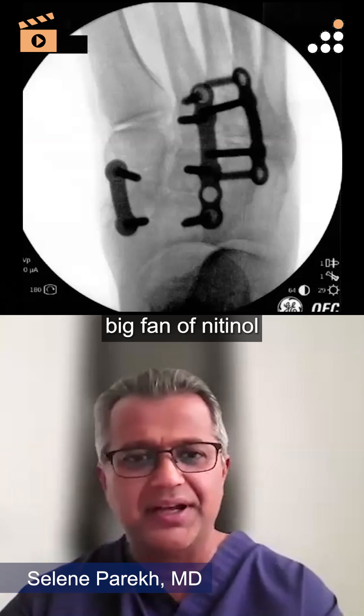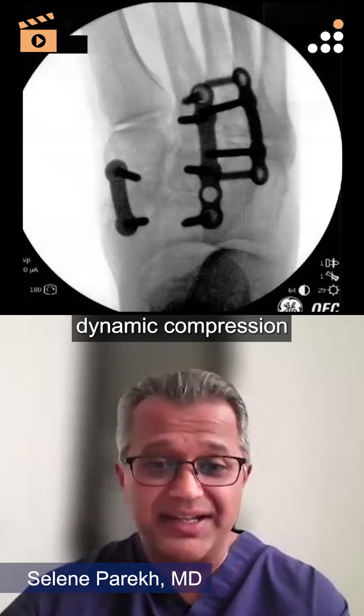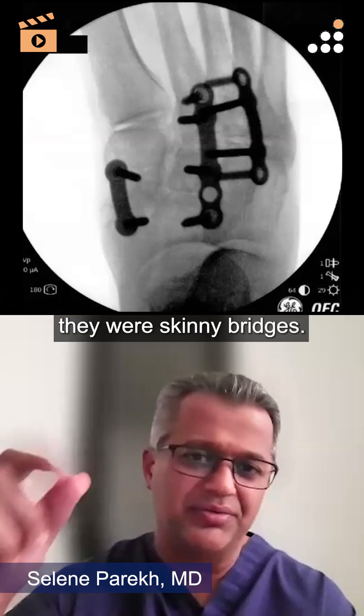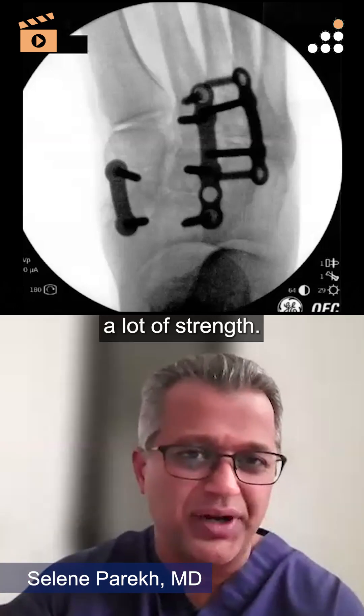I became a big fan of nitinol very early on because I think that dynamic compression really does make a difference. When those staples first came out, they were the skinny bridges and so you got a lot of dynamic compression, but you didn't have a lot of strength.